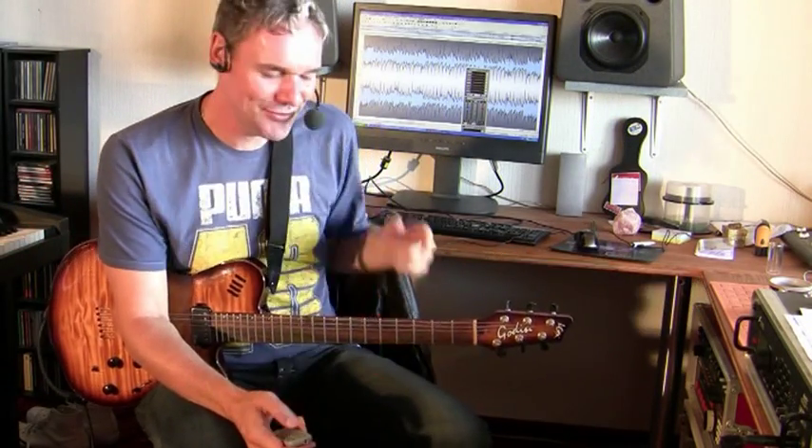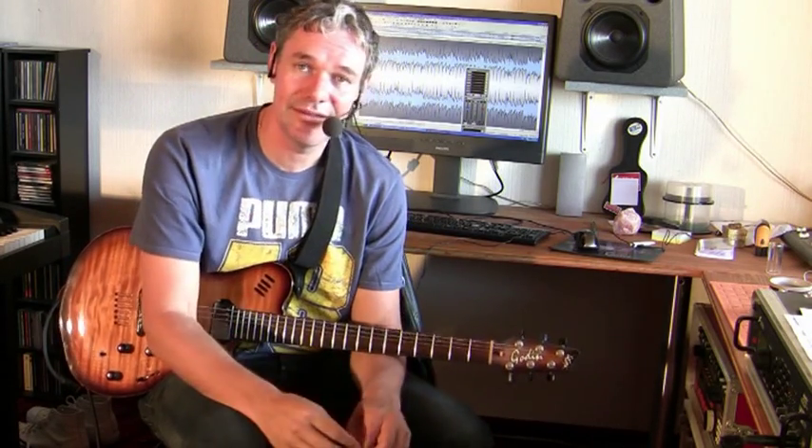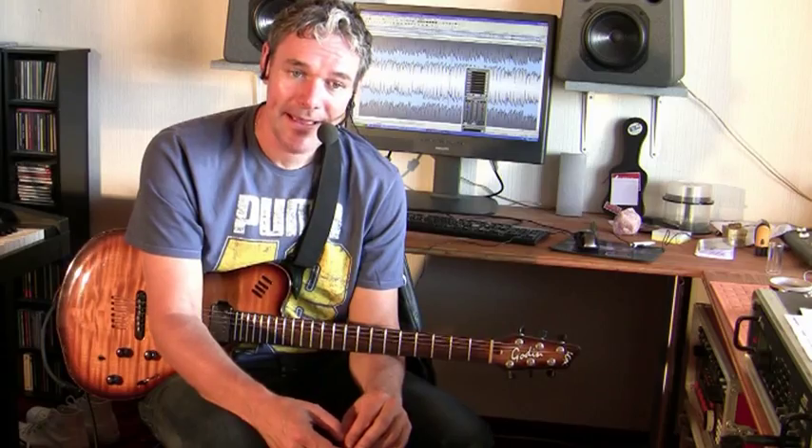Don't get frustrated because it looks so easy when I'm soloing - just get the idea of it. Playing 16th notes with these hammer-on and pull-off licks makes it much easier to play fast than if you want to play with all picked notes. That's my main trick and main advice - just try it out and keep it going.